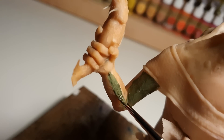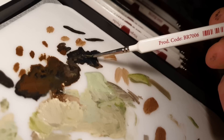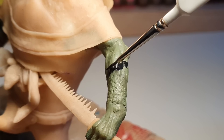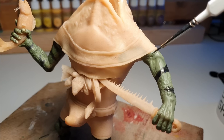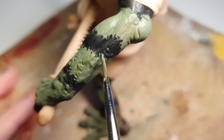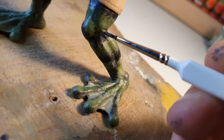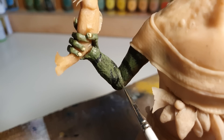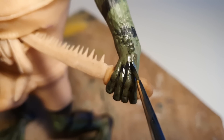We're going to start by giving our beastie a base coat of army green, which we're then going to criss-cross with some black stripes. I'll spend a fair bit of time roughing up the edges of those stripes, before adding a dark wash that can help bring out some of the texture and detail in the clay.